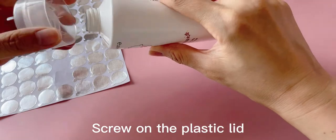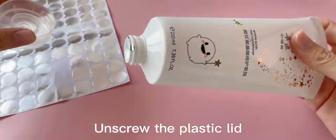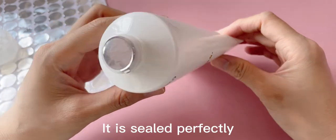Screw on the plastic lid, then unscrew it. It is sealed perfectly.